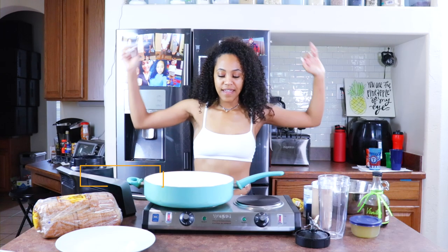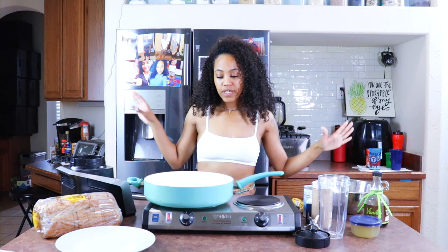Hey guys, it's me, Brittany, aka Fine Up A Vegan. Welcome back to my channel. And today we are making French Toast — this is very easy. I know a lot of us are stuck in our house, so I'm just trying to find things that are in my pantry or fridge that we can kind of use and cook up together, a lot of things that you guys might have.